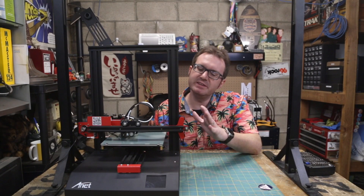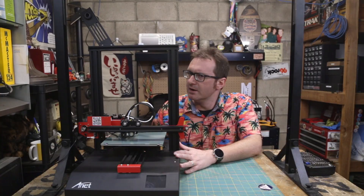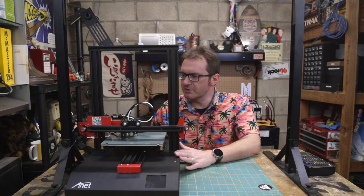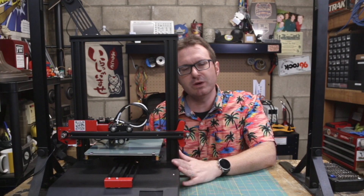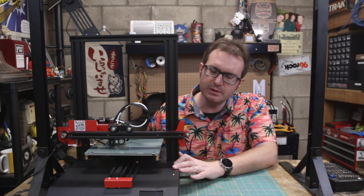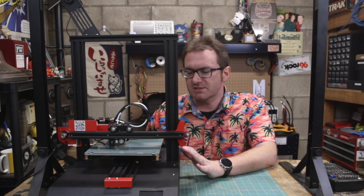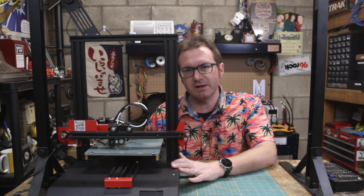Yes, right here ladies and gentlemen, this is the ET4 FDM — Filament Deposition Modeling — 3D printer from ANET. The fine folks over at ANET have sent me this review model to share with you and put it through its paces to see just how well it prints. Without further ado, let's put it through its paces.